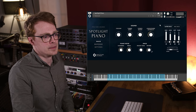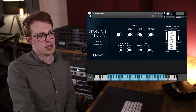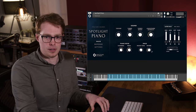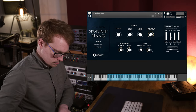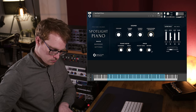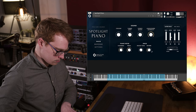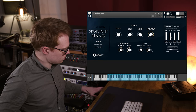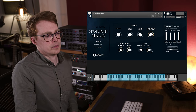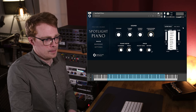So let's move on to the atmosphere layers. Similar to our previous library Hemisphere, we've actually included quite a few atmosphere layers that you can pick between. The atmosphere layers are pads and textures that we've designed to blend really well with the dry piano sound. Let's solo this slot here and first listen to the lunar layer on its own.